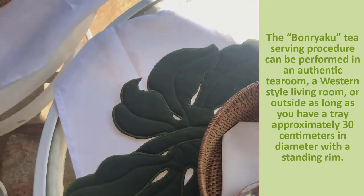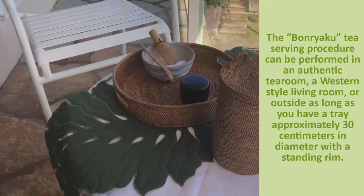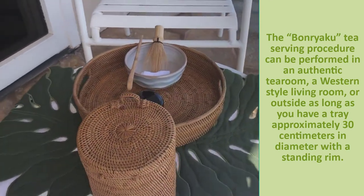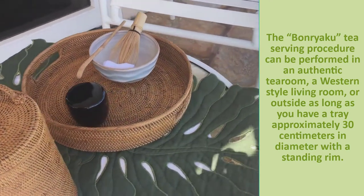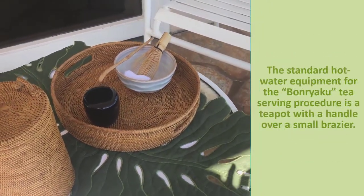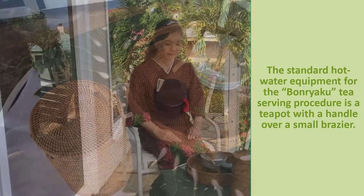The Banryaku tea serving procedure can be performed in an authentic tea room, a western-style living room, or outside, as long as you have a tray approximately 30 centimeters in diameter with a standing rim. The standard hot water equipment for the Banryaku tea serving procedure is a teapot with a handle over a small brazier.